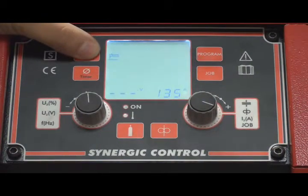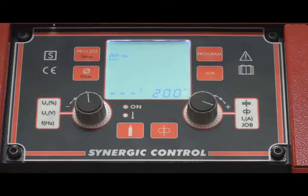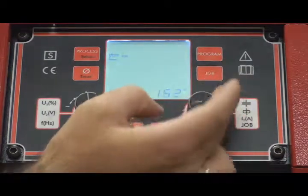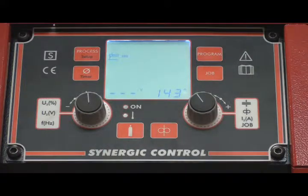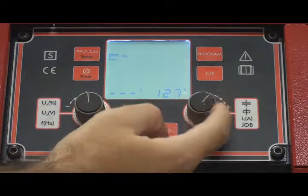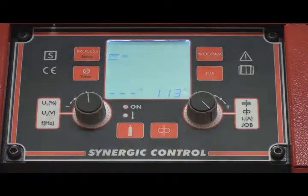We adjust the welding intensity to the electrode diameter. For example, 140A for a 3.25mm electrode. For our 2.5mm electrode we will use 90A. We use the data provided by the manufacturer on the electrode box as a reference.